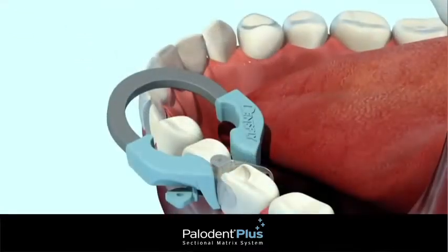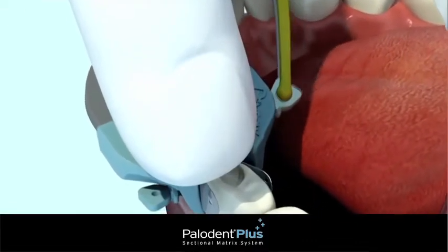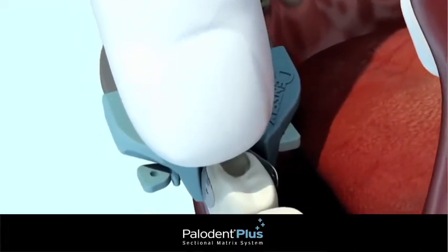If needed, a second wedge may be placed from the opposite side without removing the ring, due to the accommodating shape of the tines, which allow the wedge to be placed after the ring.